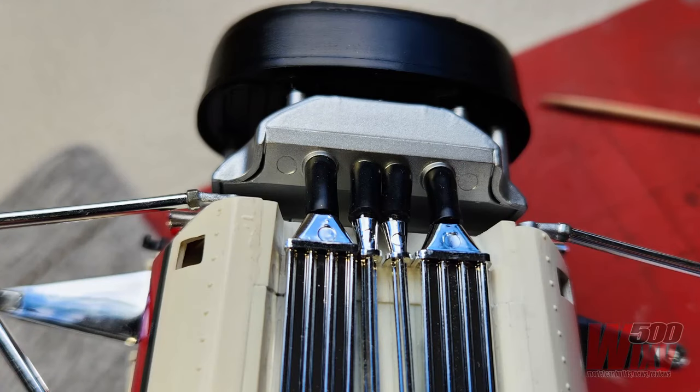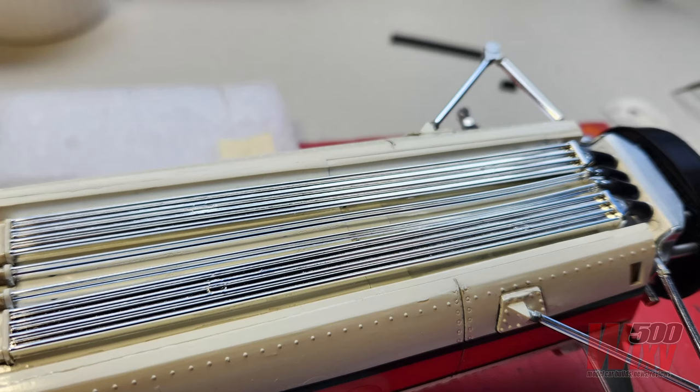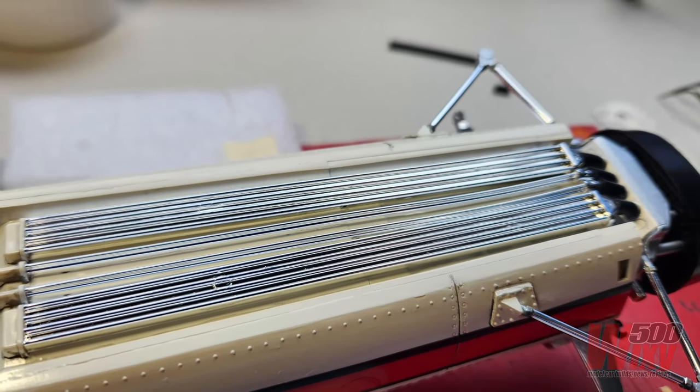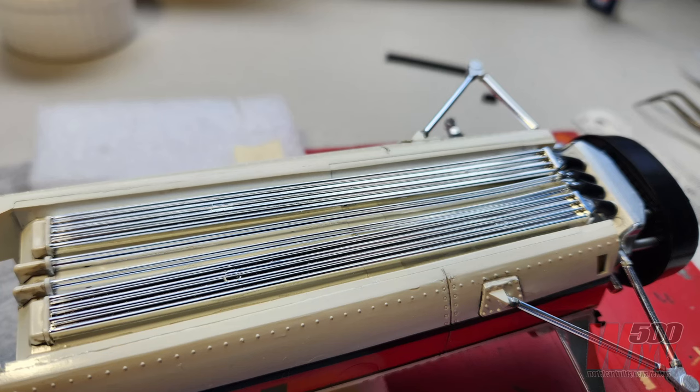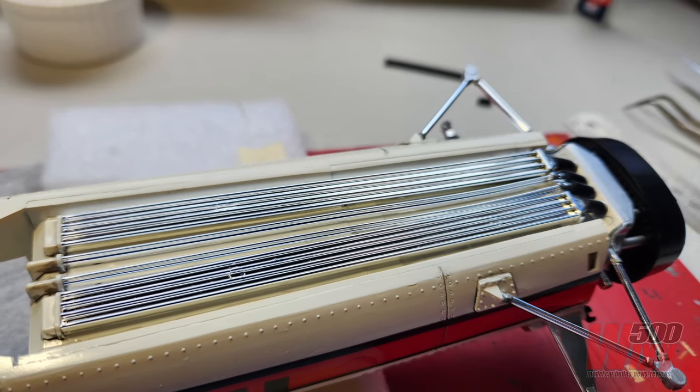The piping provided in the kit doesn't actually fit. There's a flange on the edges that has to be cut down to make enough room for them to fit across in the channel recessed into the bottom of the car. I've left these plated — I don't know how realistic this is because I haven't seen any photographs of underneath the car — but once glued in, I just used a whole bunch of wash over it to dull it down.